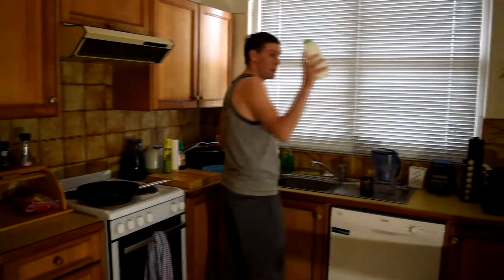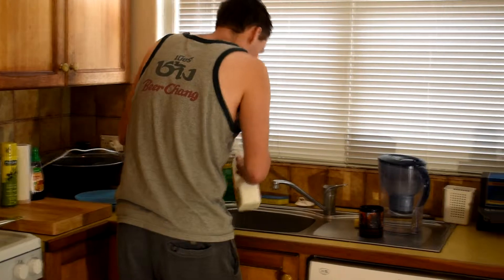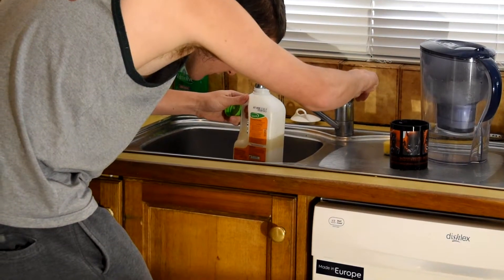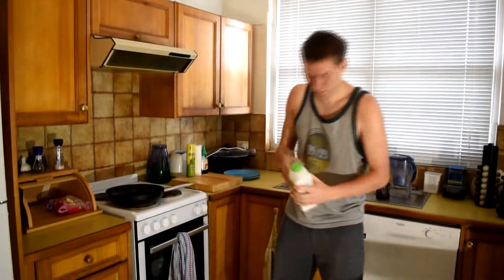Right, you need to fill it up to a line here. You can see there, there's the one there. You can't see it because I don't care about you. Alright, fill it up. Yeah, it's right. Just shake this thing for a minute. Good shake.